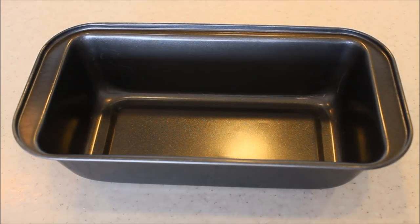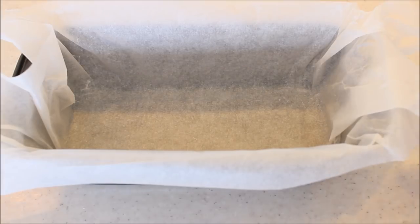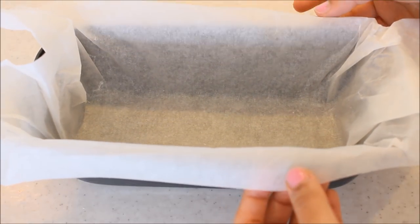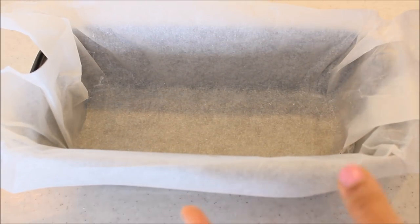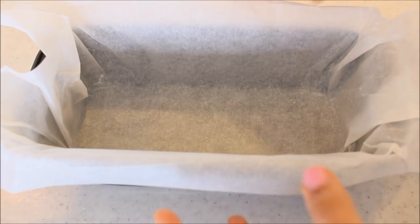Here I've taken a loaf tin because I want my fudge pieces to be a little thick, like square pieces, and on top of it I'm going to place a parchment paper or butter paper. Make sure you leave some sides of the butter paper, because once your fudge is set it will be easy for you to just pick it up like this.